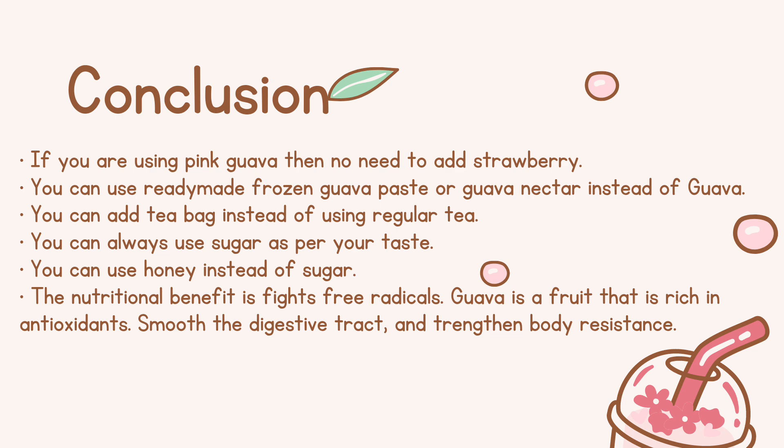Nutritional benefits: Guava is a fruit that is rich in antioxidants, helps smooth the digestive tract, and strengthens body resistance.